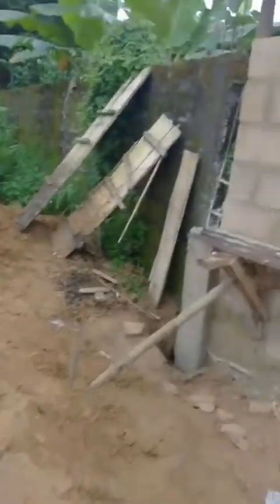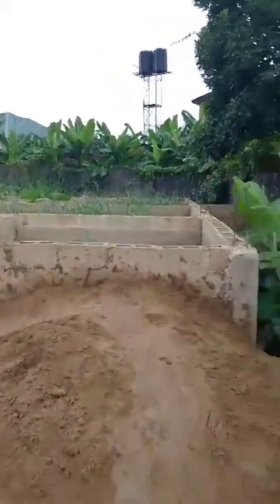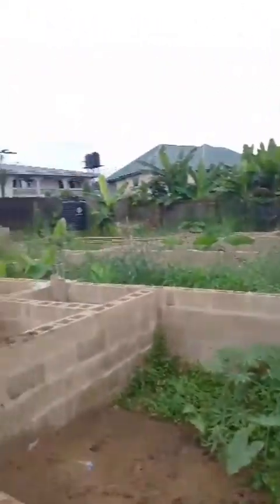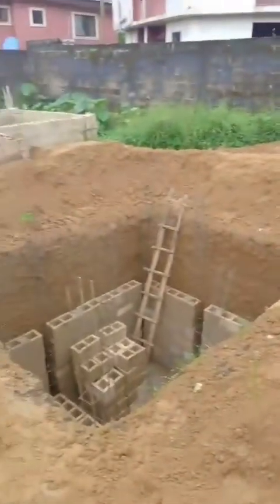but for longevity, strength, and to avoid compromising the integrity of your structure, always go with nine inch blocks for soak away. This is our two-bedroom apartment complex.